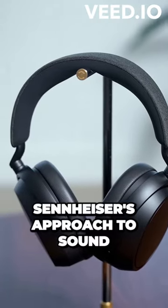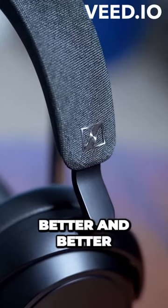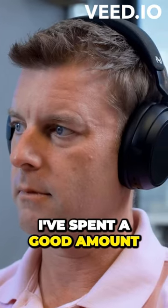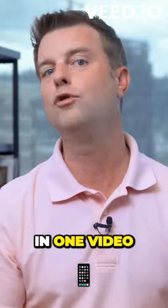I generally enjoy Sennheiser's approach to sound, whether it's from their microphones or their headphones, and every year the Momentum line has just gotten better and better. So I've been eager to see how the Momentum 4 would turn out. At this point I've spent a good amount of time with these headphones, and I'm going to tell you exactly what you can expect from the Momentum 4 Wireless.